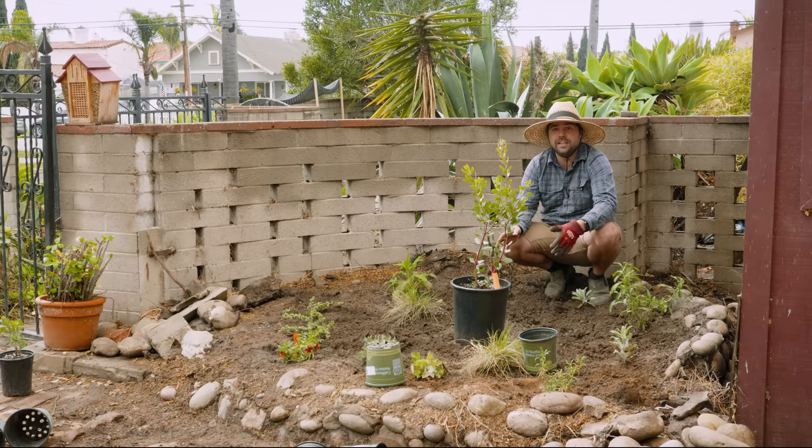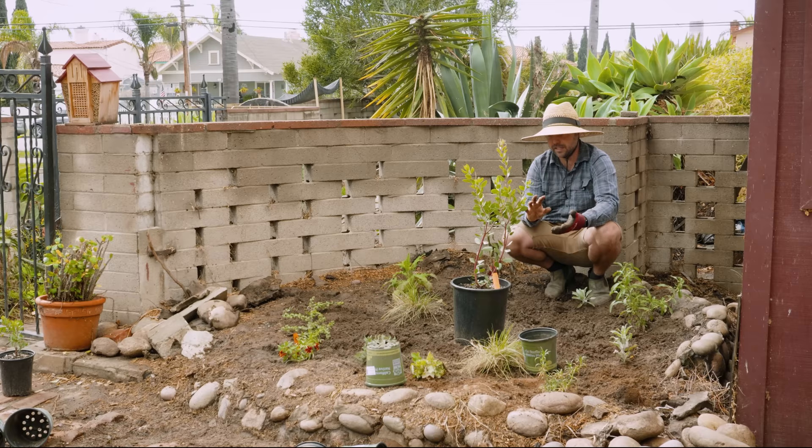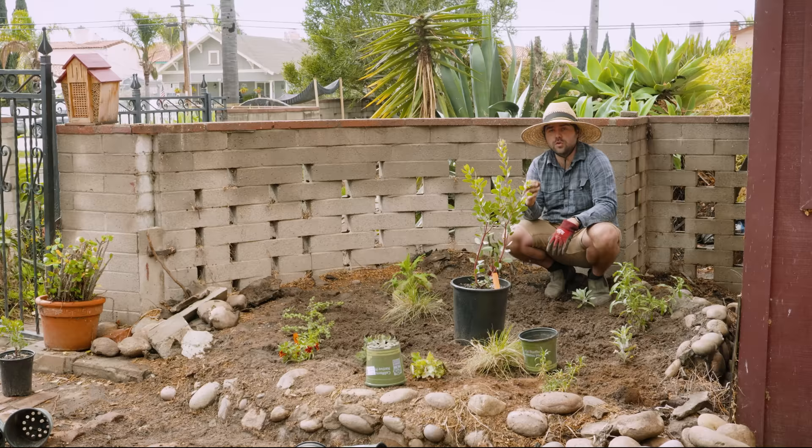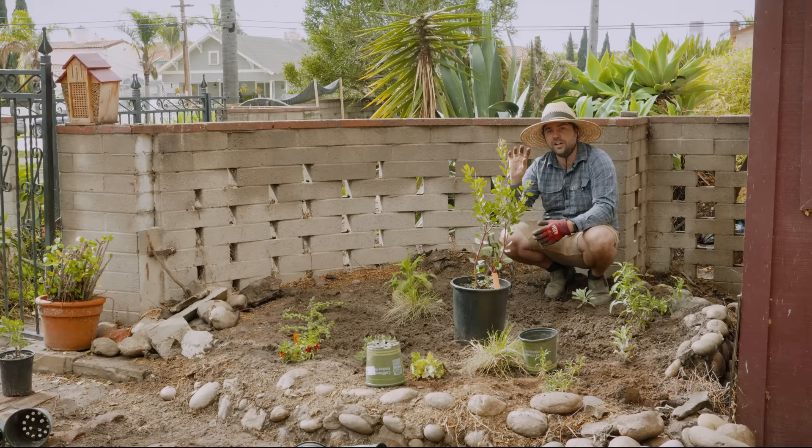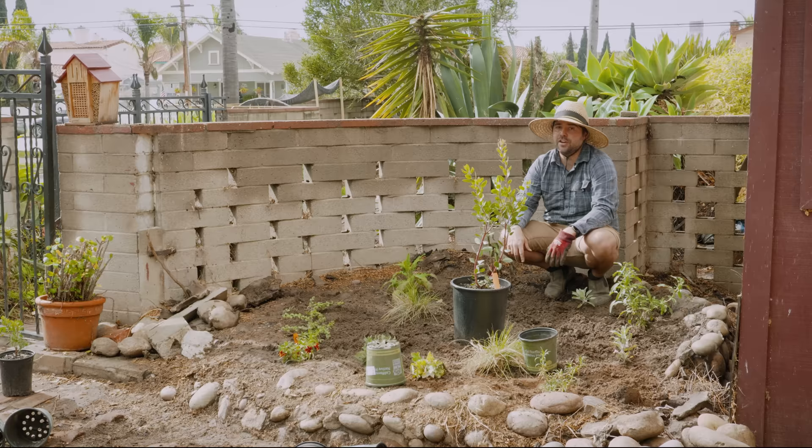Now we need to plant the centerpiece of the native garden — the one that got us the most excited. This is the Austin Griffith's Manzanita, a manzanita hybrid that does really well in the garden. It has a moderate growth rate, can be a little wide and tall, and tends to flower earlier than most manzanita — making it a great source of nectar for birds, bugs, and insects in the wintertime. It will eventually produce berries that can be foraged by birds. It'll develop a nice dark maroon bark with twisted gnarly branches. They're one of my favorite plants by far.